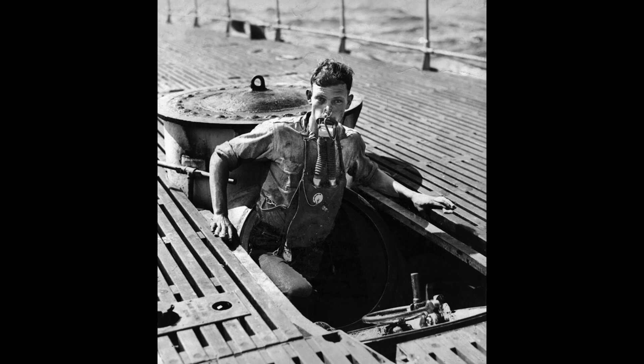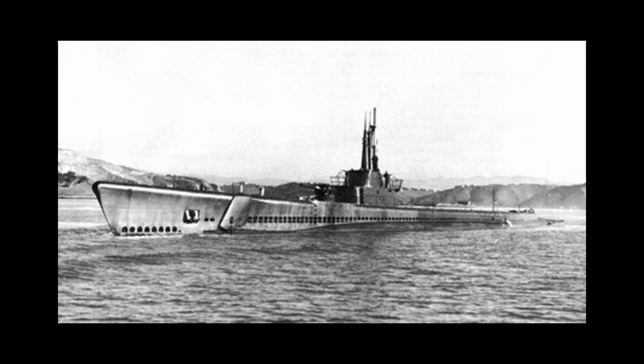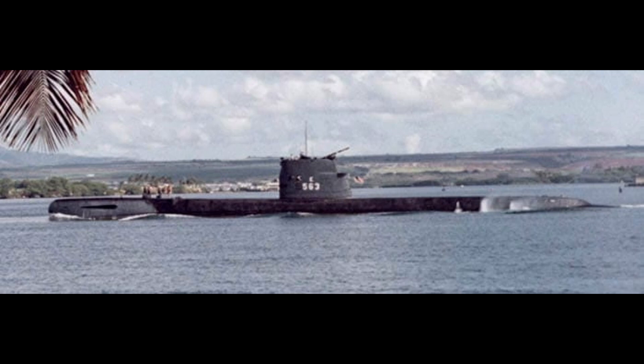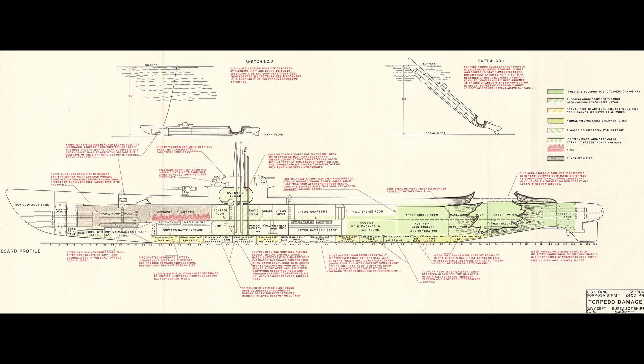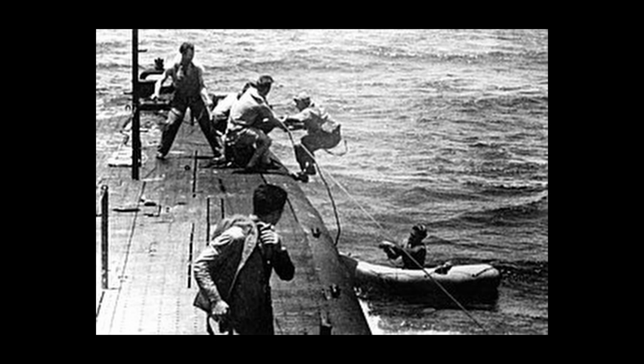It would be in 1944 that the Momsen lung would see its first operational use. The USS Tang, or SS-306, was in the East China Sea conducting operations. After successfully engaging several targets, the last torpedo Tang had was fired and malfunctioned, leading it to circle around and impact the Tang in the aft torpedo room. The Tang then sank to a depth of 55 meters, or 180 feet. From there, 13 men gathered and used the Momsen lung to escape the stricken submarine. Due to further complications, only 5 men would survive and be rescued using the Momsen lung, while a further 4 survived by exiting prior to the 13 that used the lung.